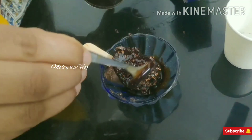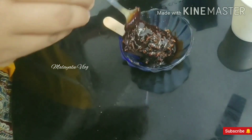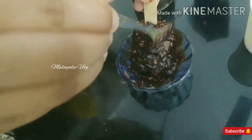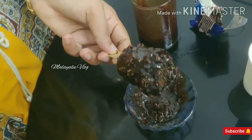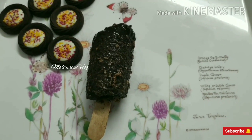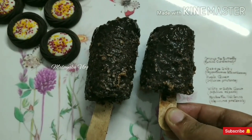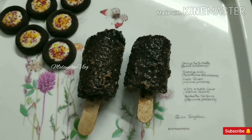We will need to coat it all. We will test the chocolate. Now we are going to freeze the ice cream.